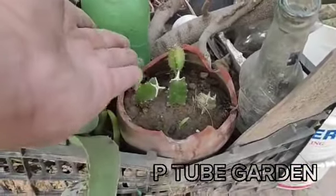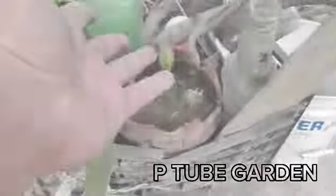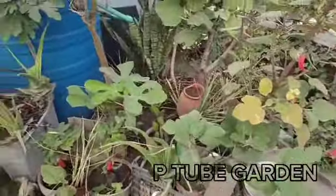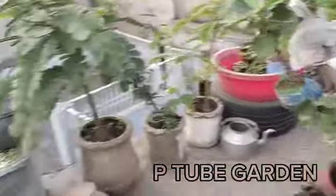This tree was cut from the center. We put it in a dragon plant. We don't waste anything in this garden.